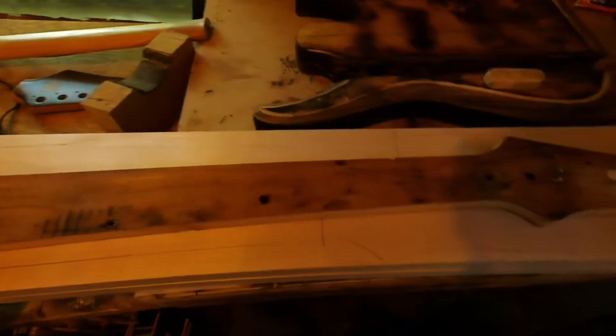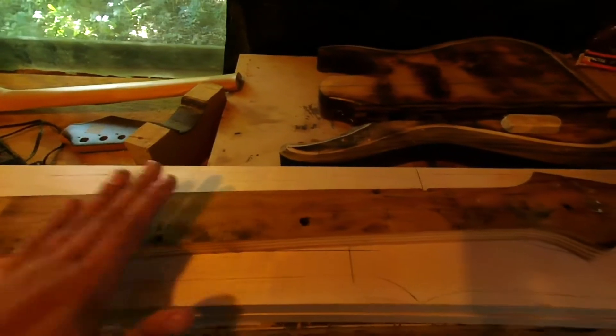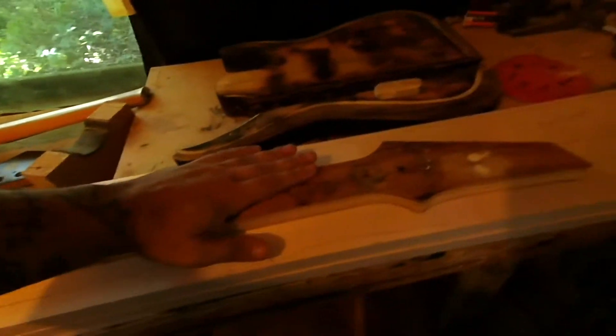Now, as you can tell, the template's not really in the best of condition. But this is the thing, folks — you don't need fancy templates in order to build a guitar. You don't need to go out and spend $50 at Stumac or wherever they sell templates. You can make templates yourself from scrap wood at home for nothing. As long as the template is accurate, you don't need a fancy one. Just take a scrap piece of wood — it's got to be straight. That is the one key thing you need to understand: the template does have to be flat and straight.